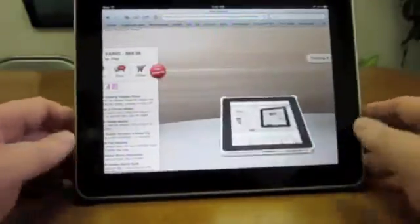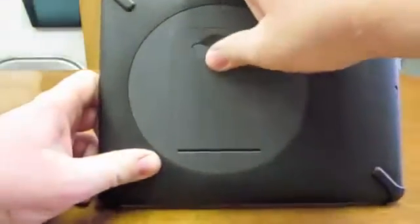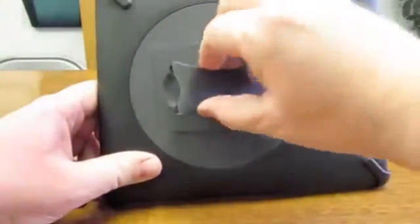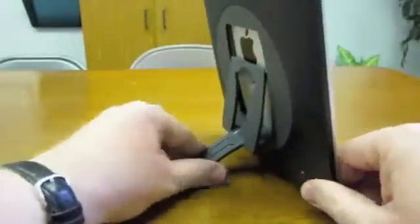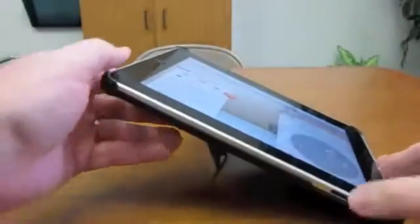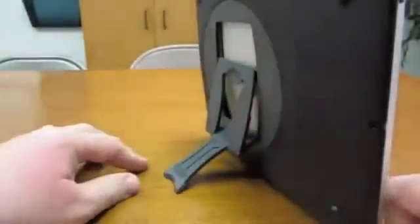As you can see it holds it at many different angles, so let me go ahead and show you how that works. In the back here you have the stand. It makes a lot of noise but it does fold flat, and this thing right here rotates around so you can hold it at a lot of different angles. If you want it to stand up, you see there, or if you want it to be more at a lower angle, see the way it works. Because it rotates you can hold it at this angle, put it almost straight up.